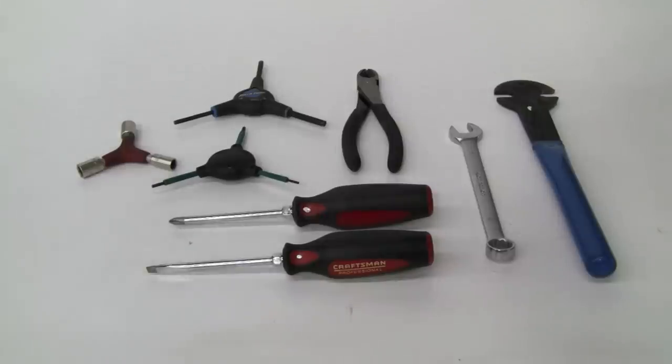Required tools. Tools for assembly have been provided with the scooter; however, we recommend that you use mechanics-grade tools.